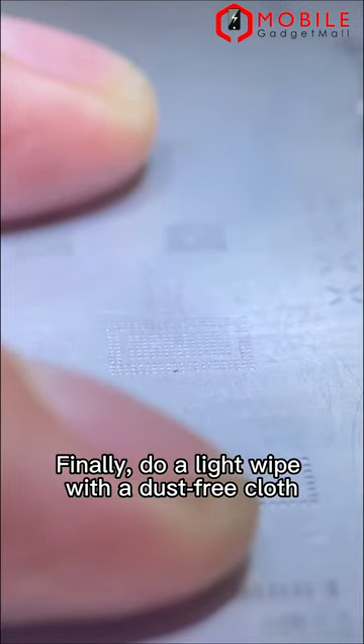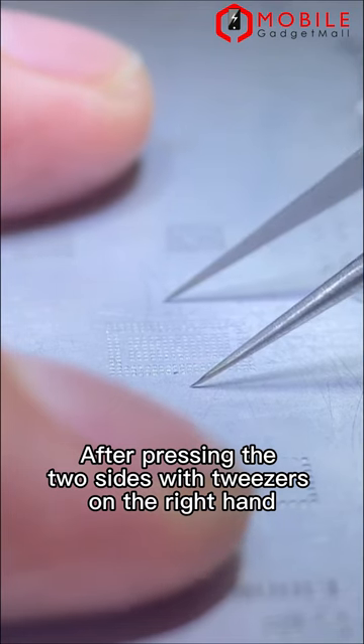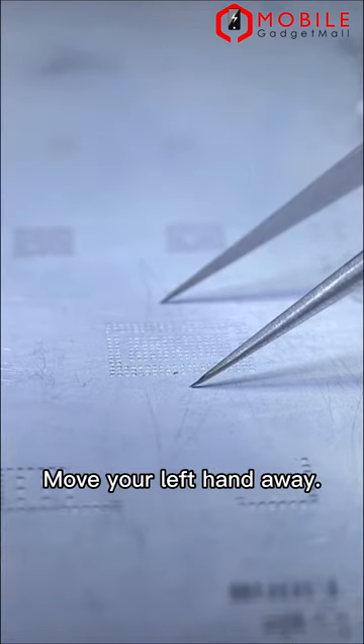Finally, do a light wipe with a dust-free cloth. After pressing the 2 sides with tweezers on the right hand, move your left hand away.